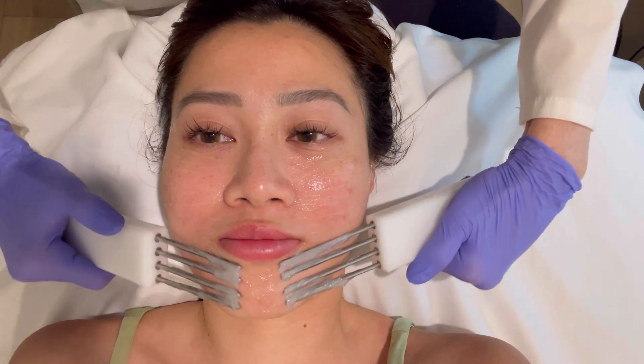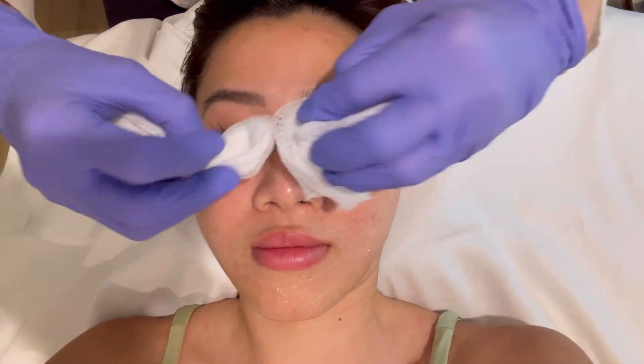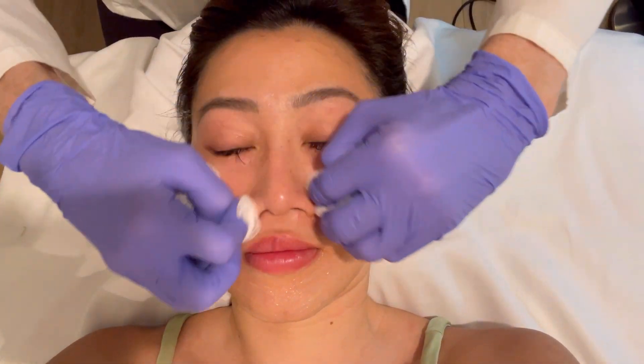The esthetician notes the nice thing about this treatment is you can carry on with your day when you're done — no need to wait to work out or anything. But just like the gym, you have to repeat it.